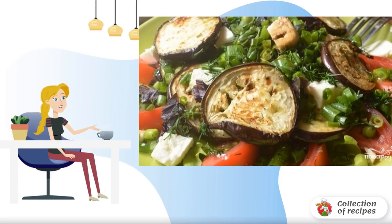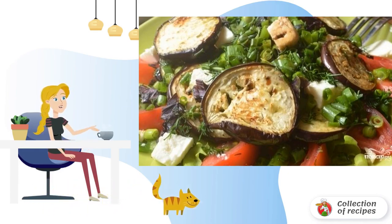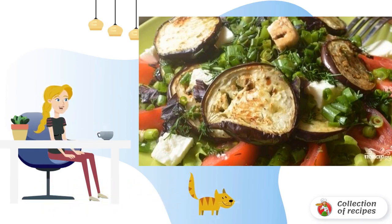Salad of greens and tomatoes at home is prepared quickly and simply, and it turns out very tasty. I supplement it with eggplants, but they can be replaced with zucchini and fresh carrots. Try it.